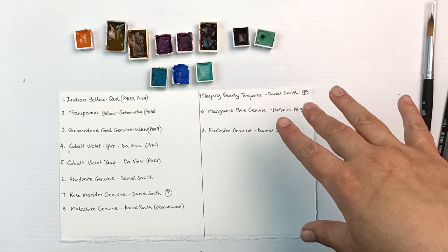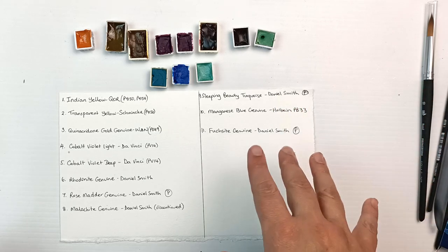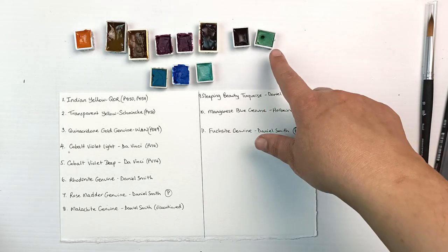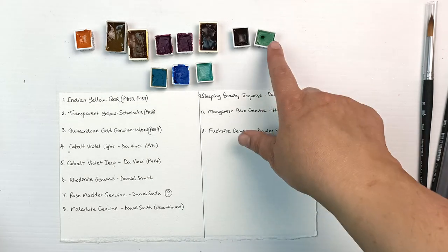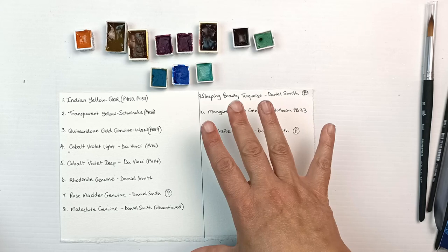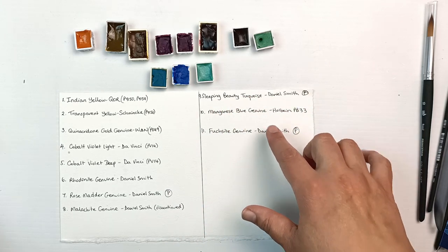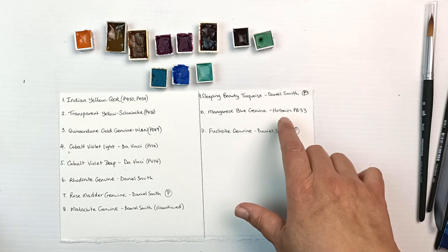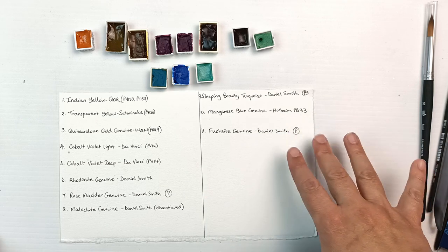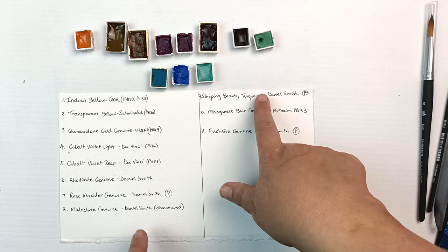I've written them out as ordered in the letter and I am really interested in some of these pigments. I'm pretty sure quite a few of them are actually vintage — we've got malachite genuine, which has been discontinued; quinacridone gold genuine, which you cannot get anymore; and manganese blue genuine, which I don't think Holbein does anymore either. So that's really exciting.